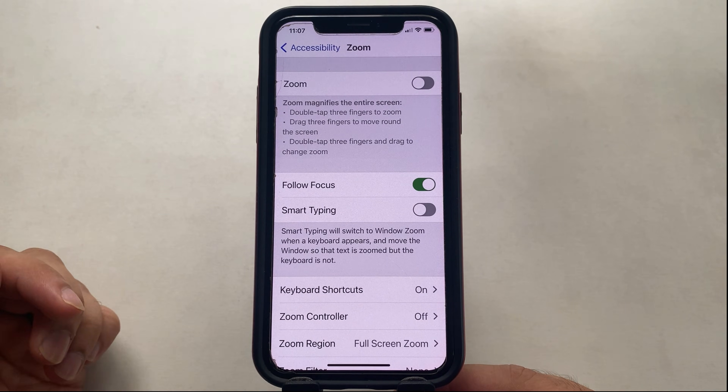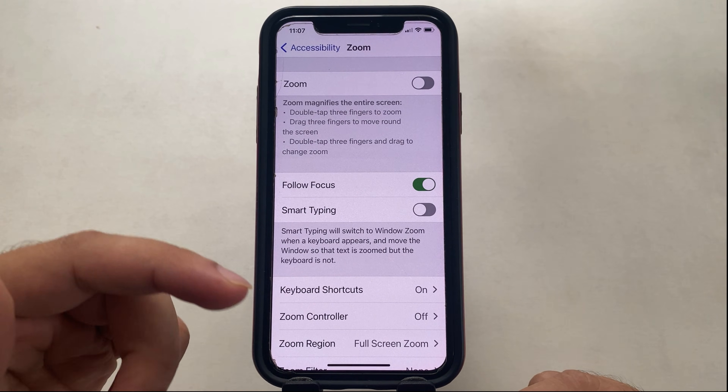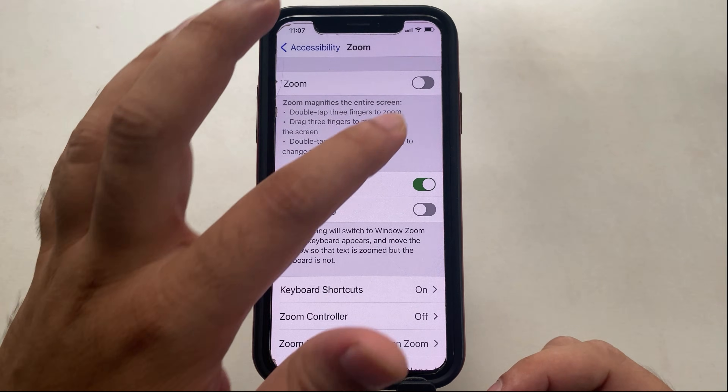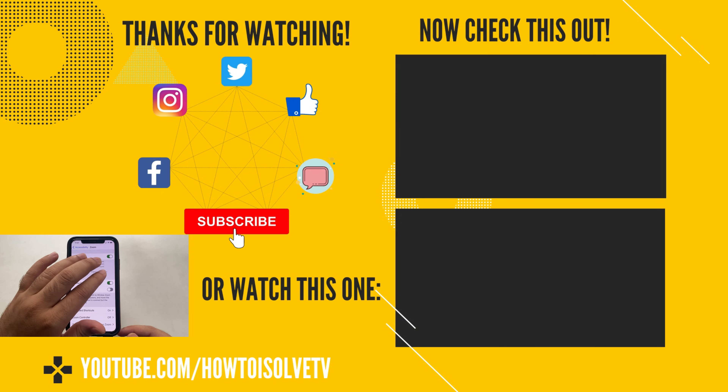Your problem is solved for all time. You can also get more about this video in the description below and the top video card. I hope you guys like this video. If you have any questions, write them down in the comments below. Thanks for watching — before you leave, subscribe to my channel and tap the bell icon to get more tips and tricks. Goodbye, have a nice day.